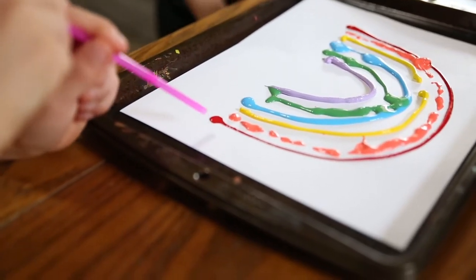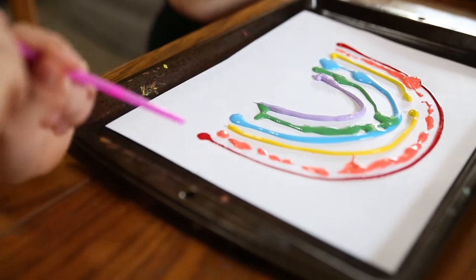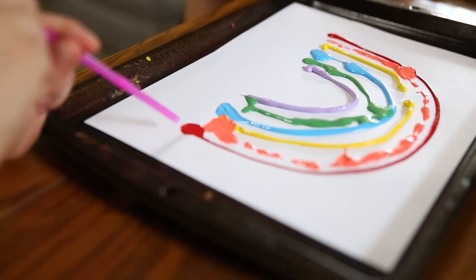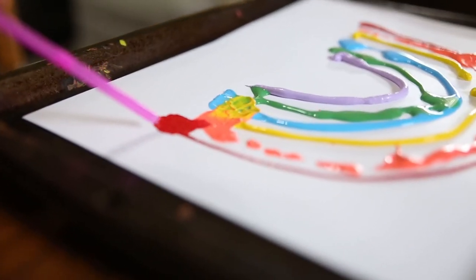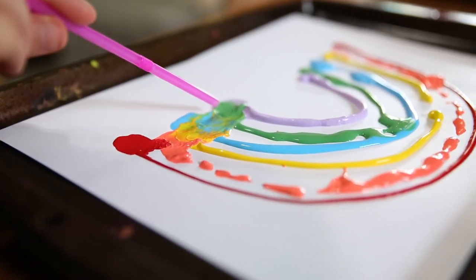I'm doing it! You're stronger — then blow. It's a little hard to mix the colors together. See how you're doing it? Now think about how you want the colors to mix together too.